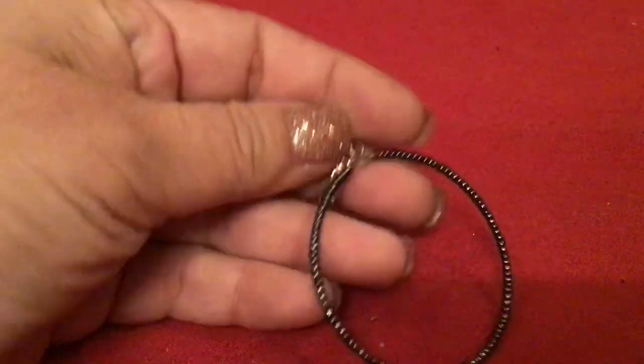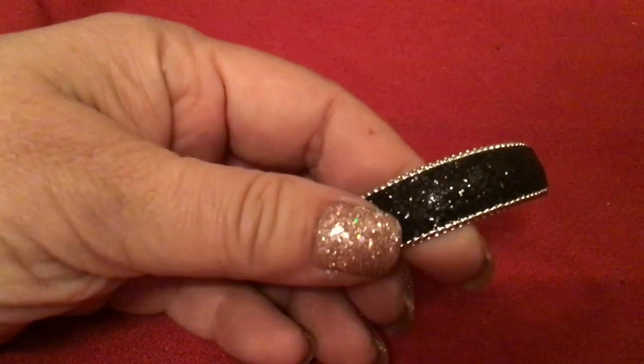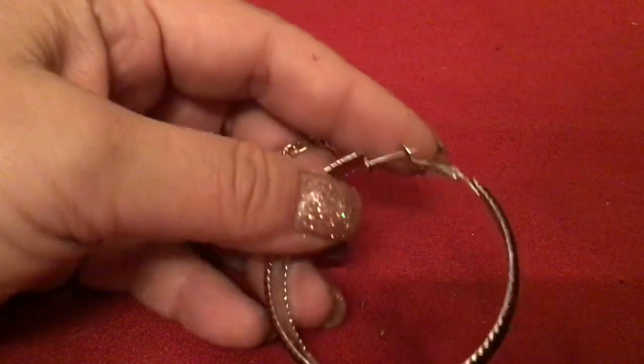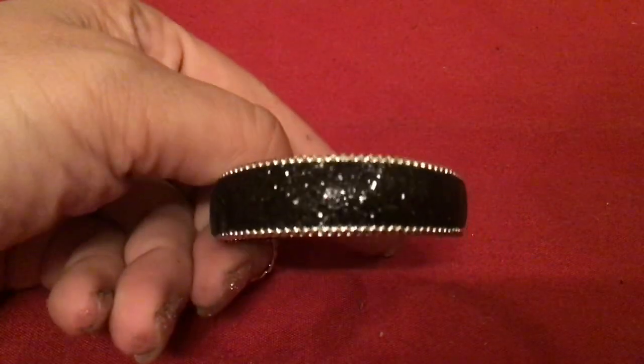I guess that was an earring because here's the other one. So it wasn't a bracelet after all — I just need to fix it as an earring. And this one is an earring which would make a beautiful bracelet. Wouldn't that make a beautiful bracelet? It's big enough if you cut these two things off, you can just slide it on your wrist. That's beautiful. Let me see if there's a maker's name in here — nope.